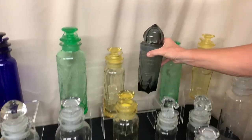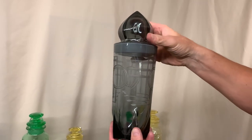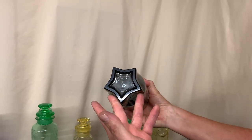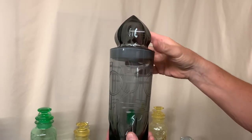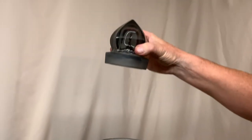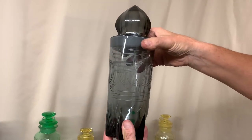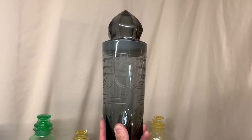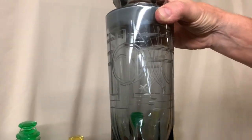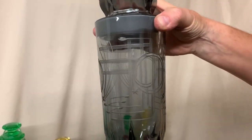Now the next item — Heisey collectors want to call it a cocktail shaker, but Heisey just referred to this as a covered jar. The pattern is called Lodestar. The color is called Dawn, which was popular in the 1950s. The lid comes out and it's been ground on the lid and the bottom to keep whatever you put inside it fresh. I've included it in our cocktail shaker collection, even though it may just be a covered jar. The decoration on it is very similar to a Venus cutting that Heisey had as a production cutting, but just a little bit different. There's been several of these found over the last several years.